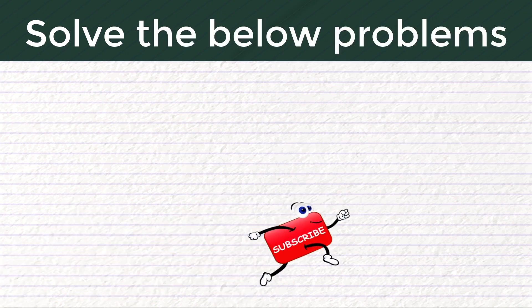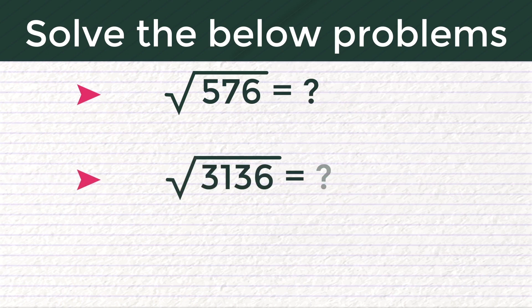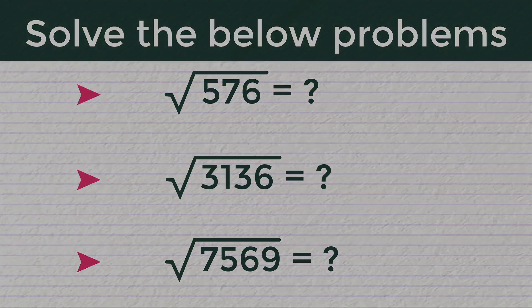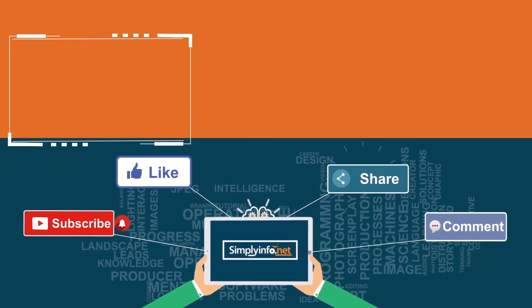What is the square root of 576? What is the square root of 3136? What is the square root of 7569? Please subscribe for more videos and click the bell icon for updates.